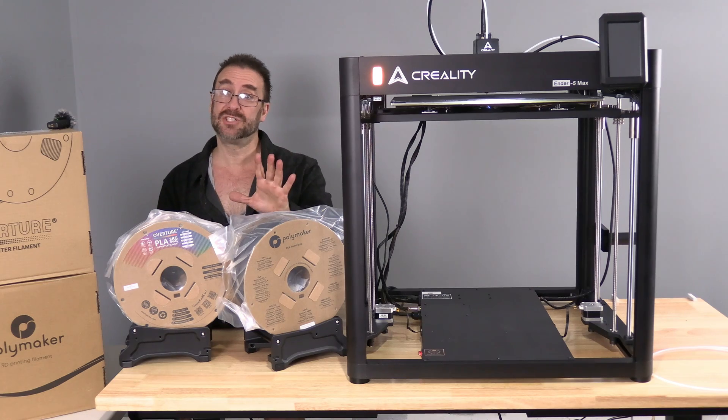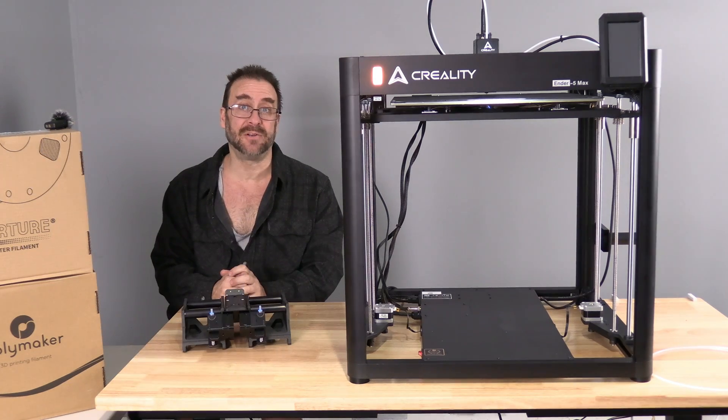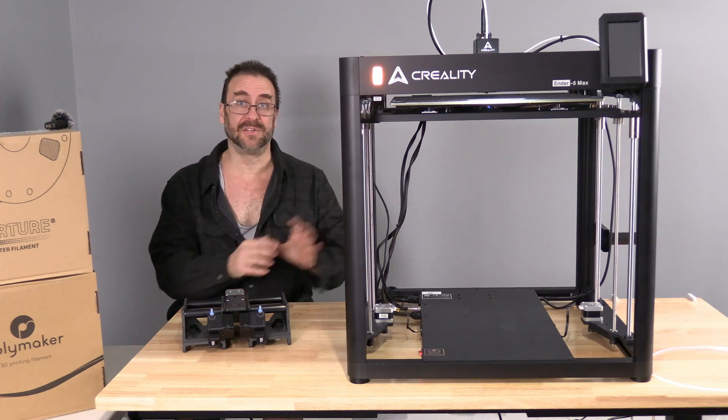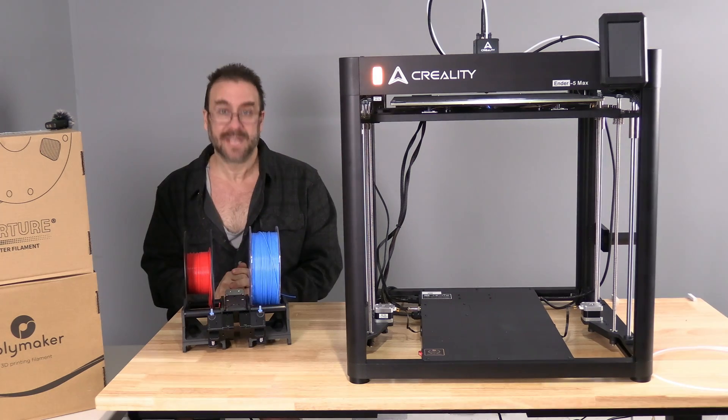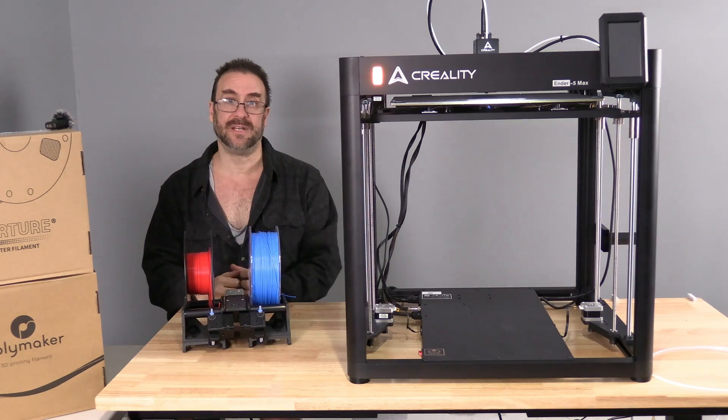Much appreciated. Please check them out — links in my description. Let's go ahead and test out the S1 Auto Filament Loader on the Creality Ender 5 Max. Thank you Creality for always spoiling me with filament so I can make these videos.